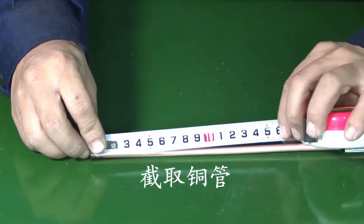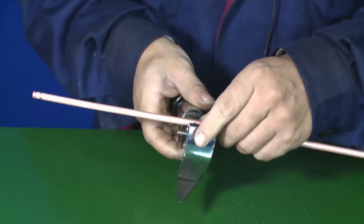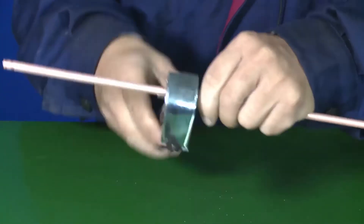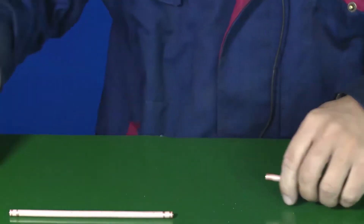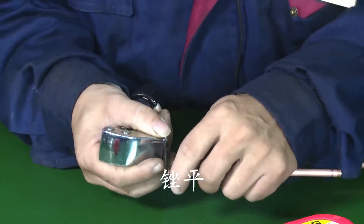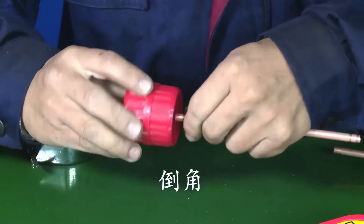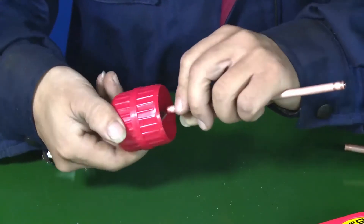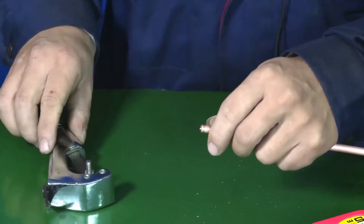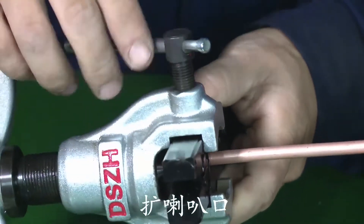The procedure demonstrates interception (cutting) of the copper tube, followed by smoothing the cut end, chamfering, and expansion of the bell mouth.